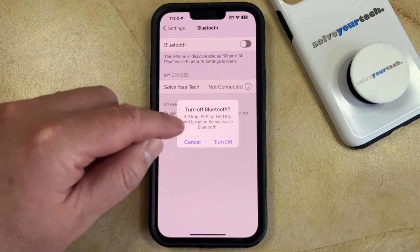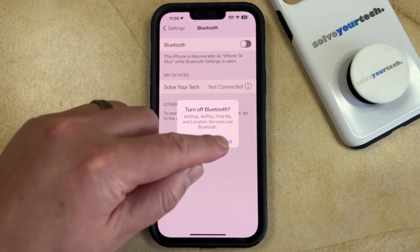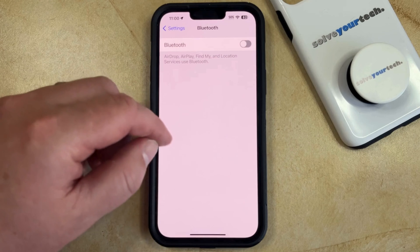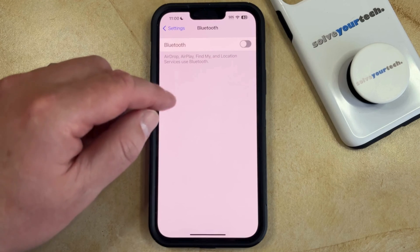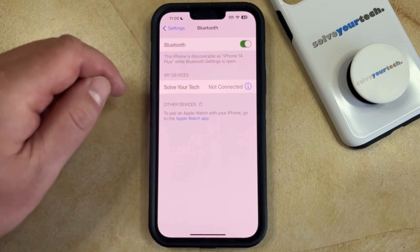Turning it off is going to prevent AirDrop, AirPlay, Find My, and location services from using Bluetooth. Unlike the Control Center, this setting is going to stay off until you manually re-enable it, which you can do by simply tapping the Bluetooth button to the right of it, and then it's back on.